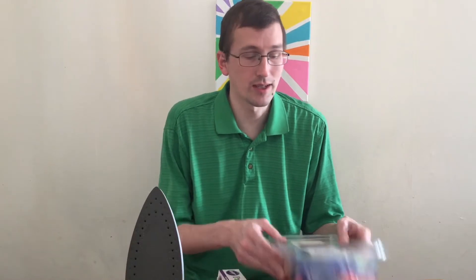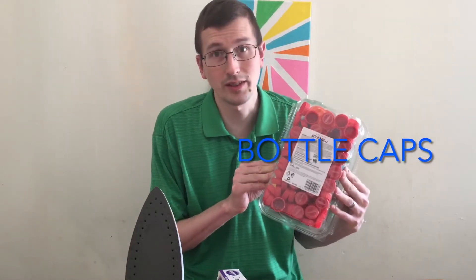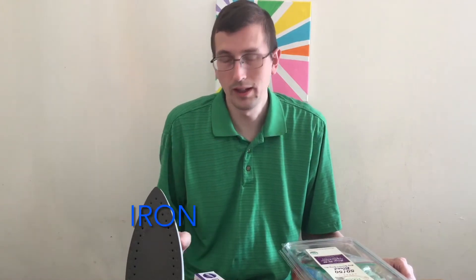This is a simple craft. All you'll need is three things. First off, you'll need bottle caps. Then I use some parchment paper and an iron. Essentially for this craft, we're just going to be using the bottle caps as giant perler beads and the iron to melt these down to bind them together.